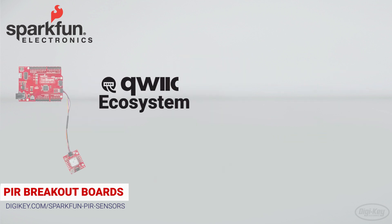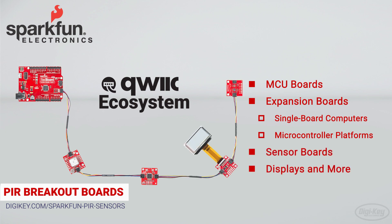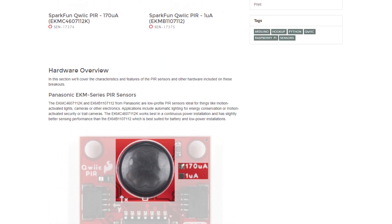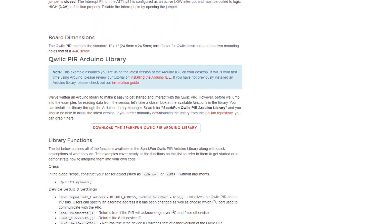The QWIIC ecosystem consists of MCU boards, expansion boards for popular single board computer and microcontroller platforms, sensor boards, displays, and more. To help users get started, SparkFun offers hookup guides that provide a complete hardware overview along with sample code and links for Arduino libraries and Python packages SparkFun has created.